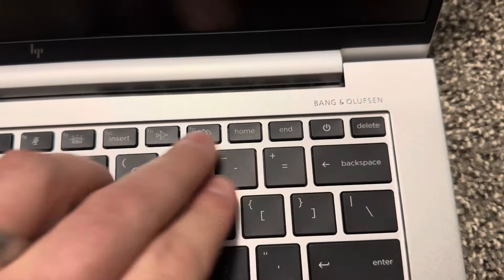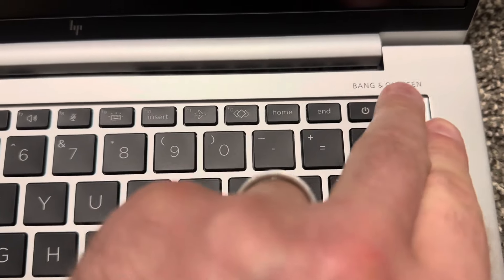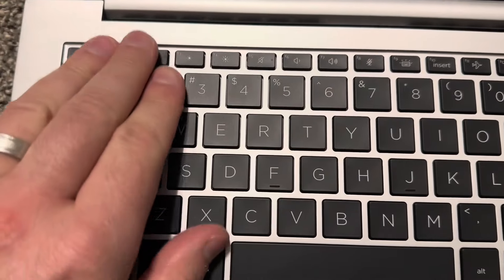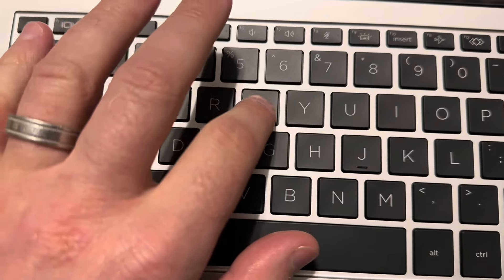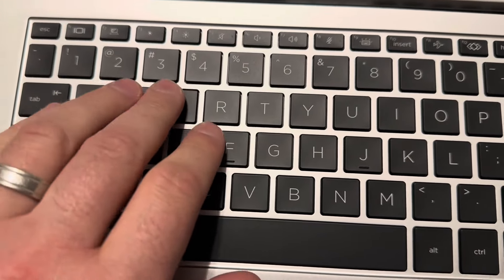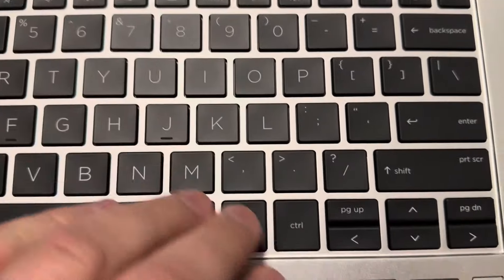Bang & Olufsen audio — it's good sound. The keyboard buttons are nice to the touch — yeah, nice buttons.